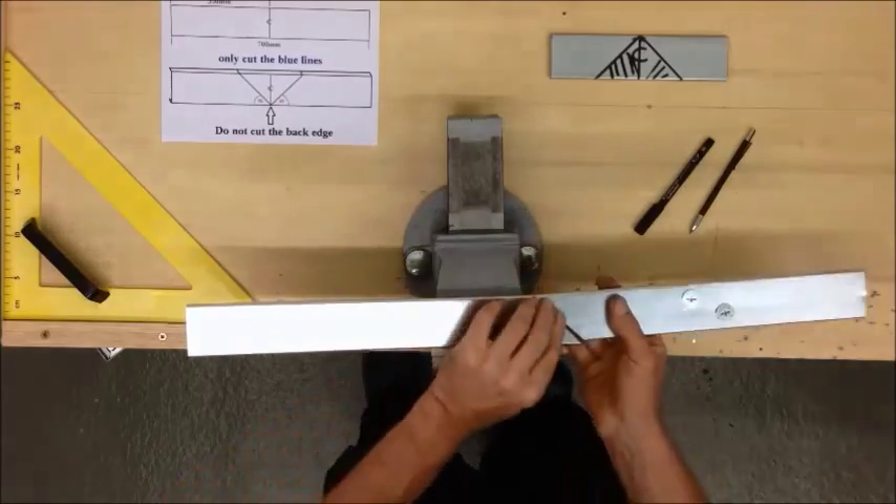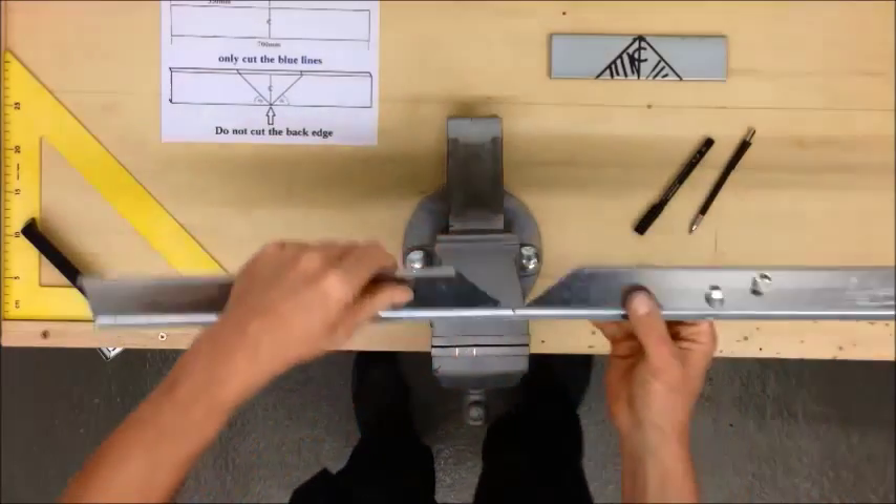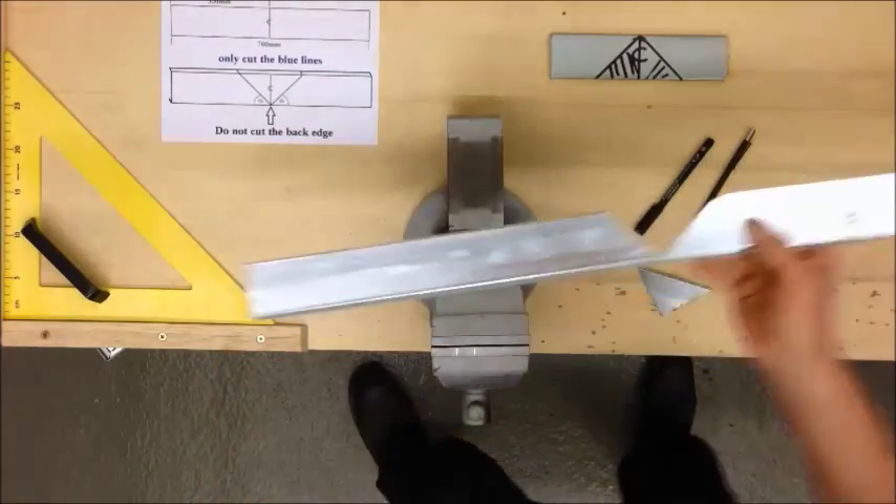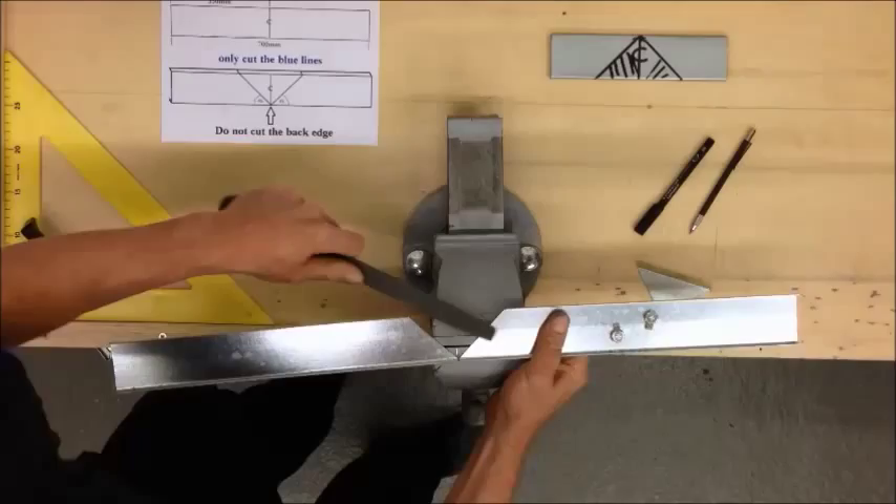So now we have two pieces. First off, I'm going to dress these cuts with a file, just file those off.